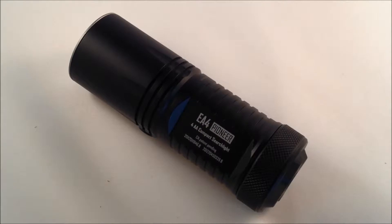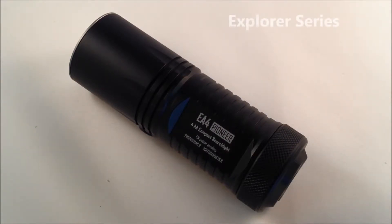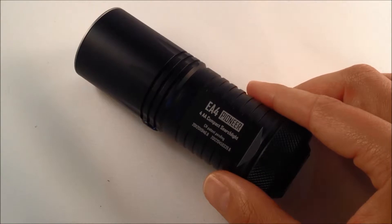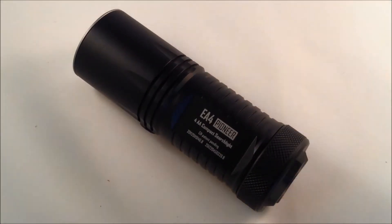I'm James Bridges with Survival Edge Lights. What you're looking at here is the EA4 Pioneer by Nitecore — it's part of their Explorer series. This particular model, as the name indicates, will have you doing some exploring. The Pioneer certainly blazes a trail with the unique aspect that it's powered by simply AA batteries.